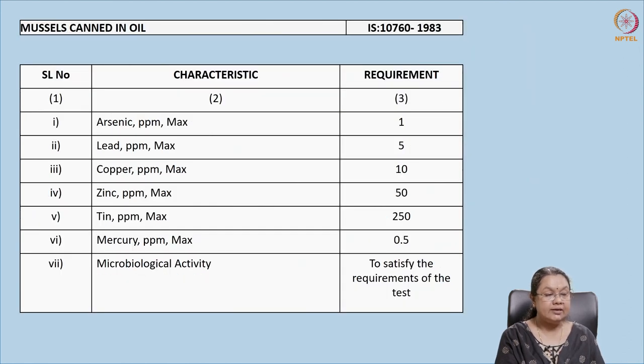These are the standards for mussels in oil, laid in 1983. Arsenic content maximum is 1 ppm, lead below 5 ppm, copper below 10 ppm, zinc 10 to 50 ppm, and mercury 0.5 ppm. Mercury is included because it is a heavy metal from industrial waste that enters the water — therefore it must be tested in shelled animals.